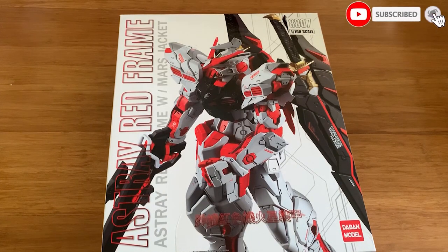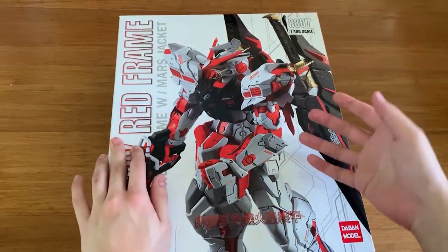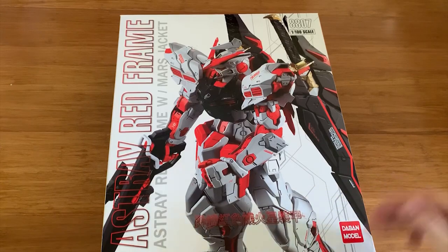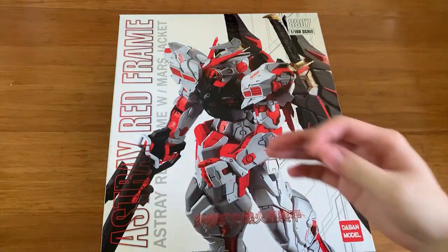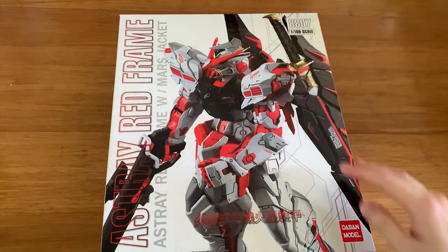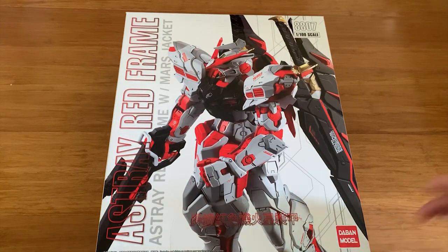Hey, welcome back to Sand's channel. Today we're unboxing the Band model 12100, the Asteroid Referee Mask Jacket. So this mask jacket — I didn't really know about this variation, so I went on the internet to read a bit of backstory. Basically, this is Lord Gui, the pilot of the Red Frame. He customized and modified his Red Frame, and it was later stolen by a Martian called Digo Lowell, who took the Mask Jacket Red Frame and participated in the Unius 7 incident. It slid off a couple of pieces to reduce the damage dealt to Earth, and he later returned the Asteroid Referee Mask Jacket back to Lord Gui.